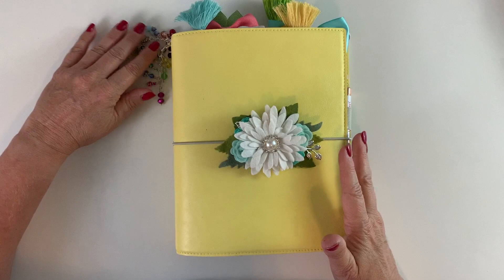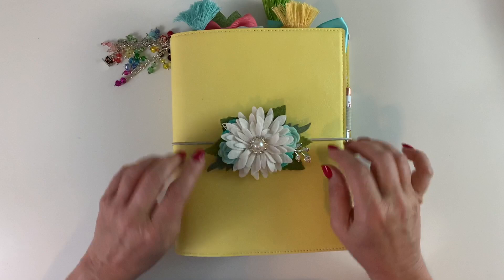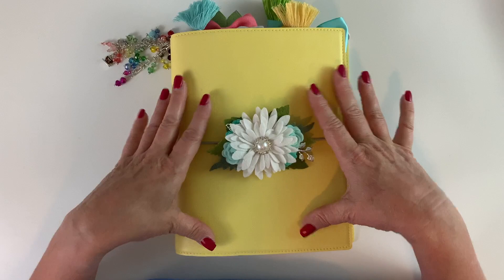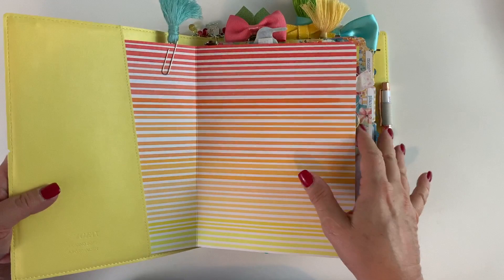I have a couple of bead chains leftover from past kits from Sparkle Princess Co. My swag on the front is from Fur and You. My binder this month is a Philofaxy Domino and I think the color is lemon, but I'm not a hundred percent sure. Let's dig in because there's a lot to see.